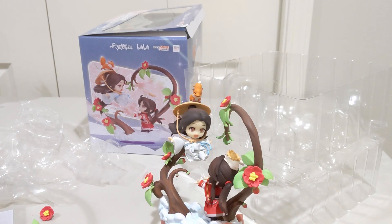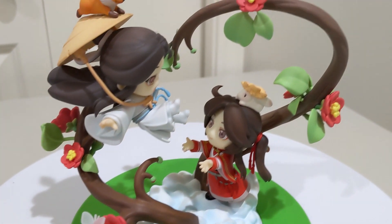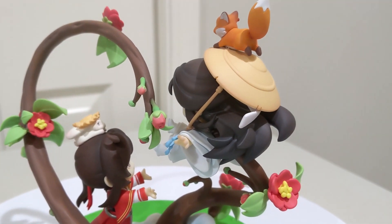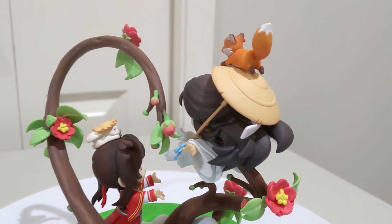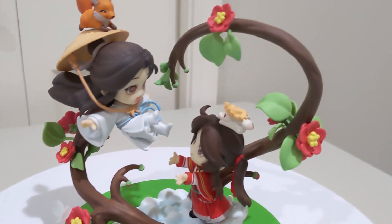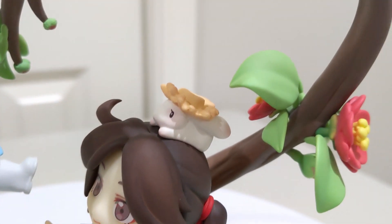It also looks fine without them, to be honest. Okay, I was able to put the leaf and the flower back on without glue. One flaw of this figure is that the leaves are not in there very securely. On the one hand, I guess that means it didn't break, but on the other hand it's kind of annoying when you need to put the figure together and you're pushing against the leaves and they fall out. But overall, this figure is so adorable, so so cute.